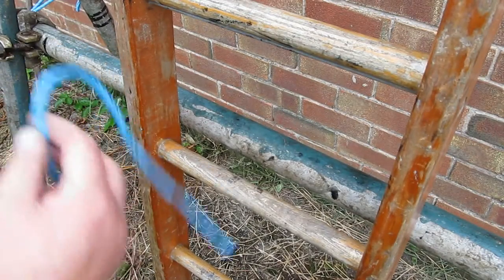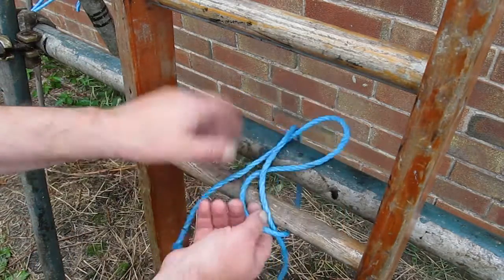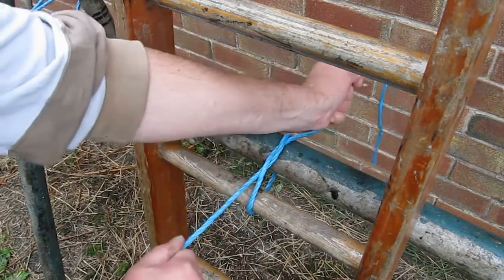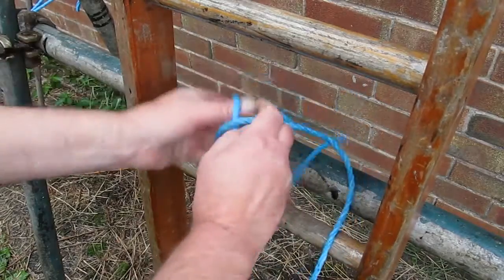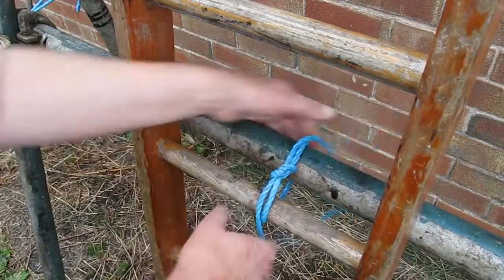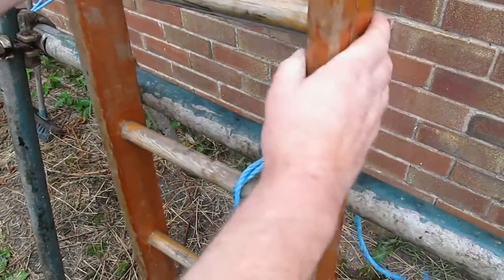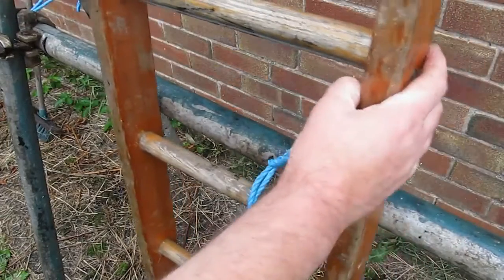Now if you try and use any old knot, you sort of tie it, pull it tight, put the top bit on, pull it tight — but it tightens up on itself and the bloody thing is just rocking. It's no good.